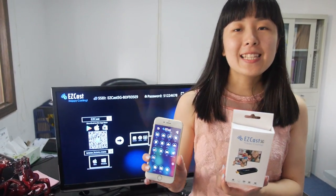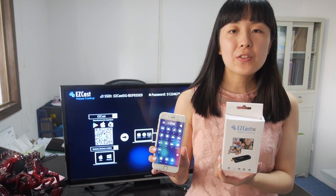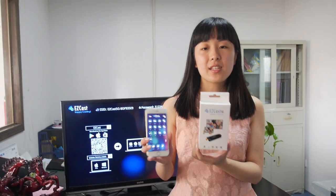Hello. This is Lenny. It's my great honor to introduce our new product, EasyCast.